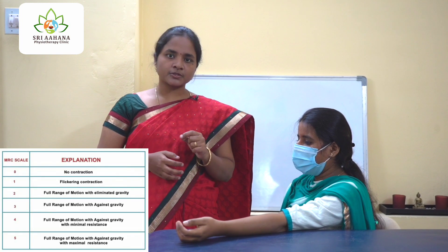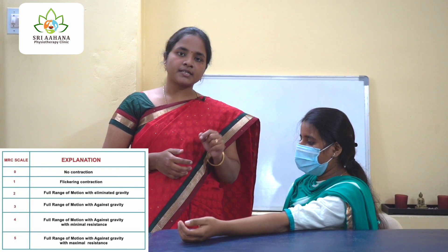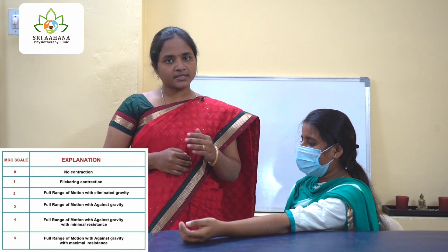Happy day to all. This is Nivedita, founder of Sri Aana Physiotherapy Academy. Our today's demonstration is going to be about manual muscle testing. For this purpose of demonstration, I have taken the elbow flexors. Now let us get into the muscle testing protocol.